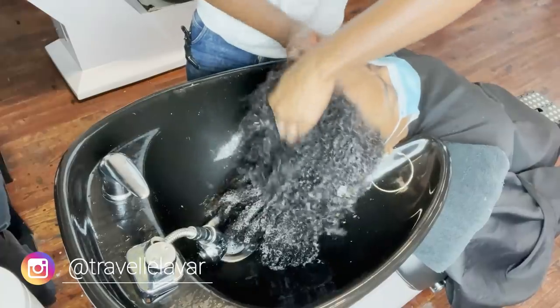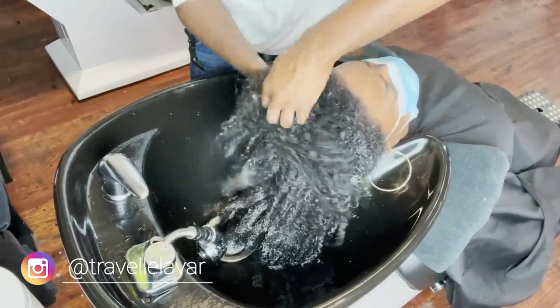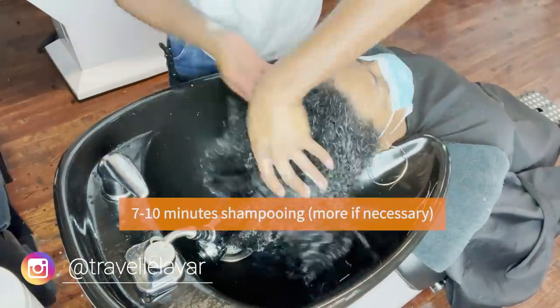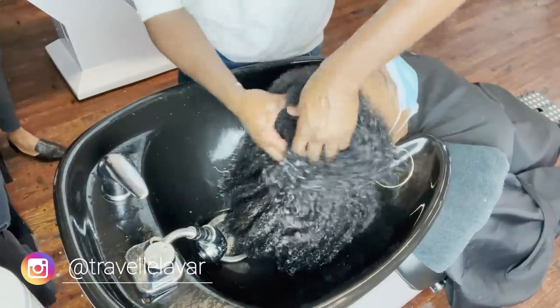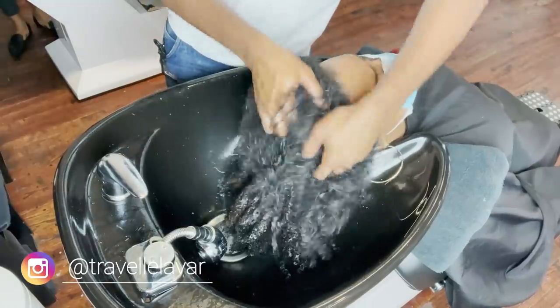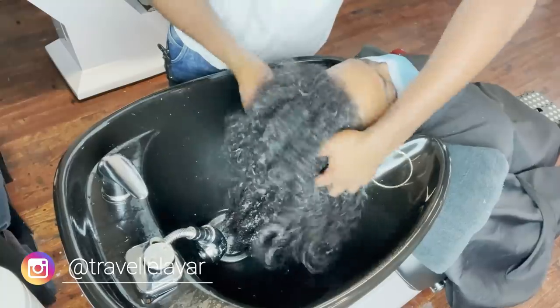Work the shampoo all the way through the hair. On that first round you're not gonna get a huge lather, but you want to see shampoo everywhere. I visualize the hair in sections — I sped this up because the shampoo process is quite long, but I usually spend anywhere from two to three minutes with each shampoo, working the head in sections. Be very intentional about getting the scalp clean and parting the hair to see inside those sections. This first shampoo's job is just to break the first layer of buildup off the scalp.